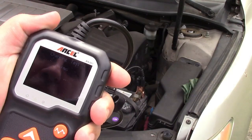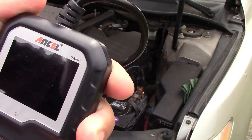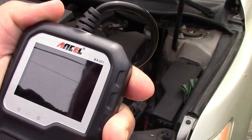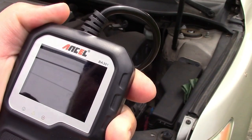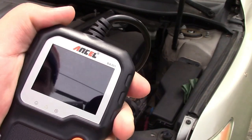Press enter. Now it's testing. And it says loaded 14.22 volts, unloaded 14.43 volts, ripple 0 millivolts — so that's good, and charging is normal.